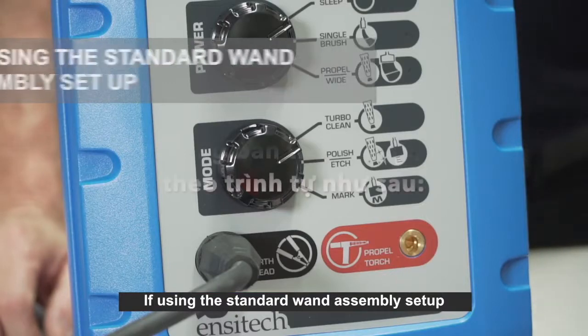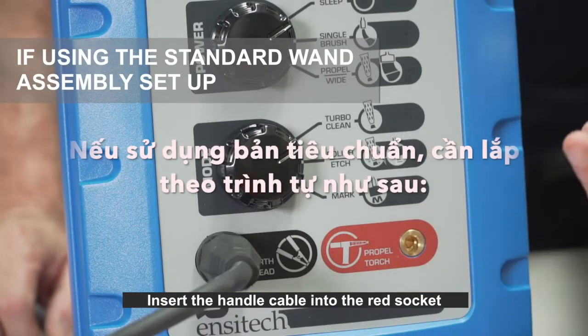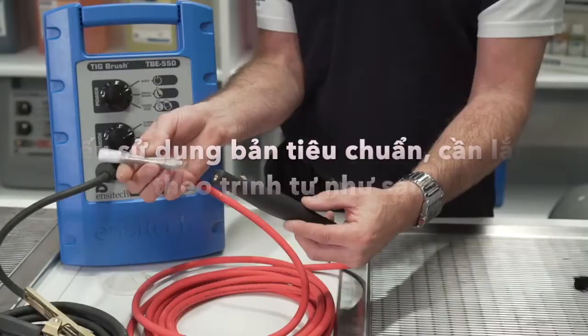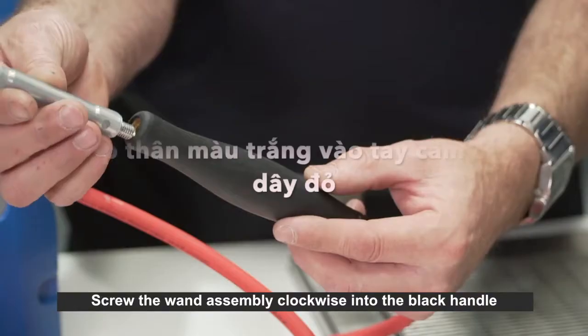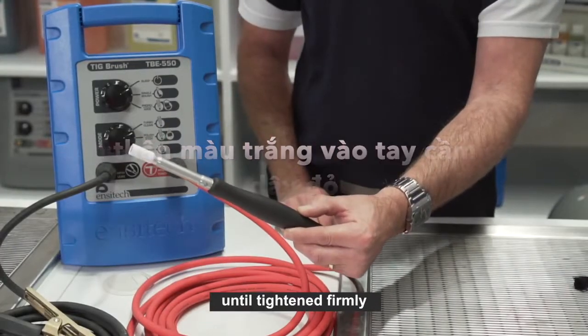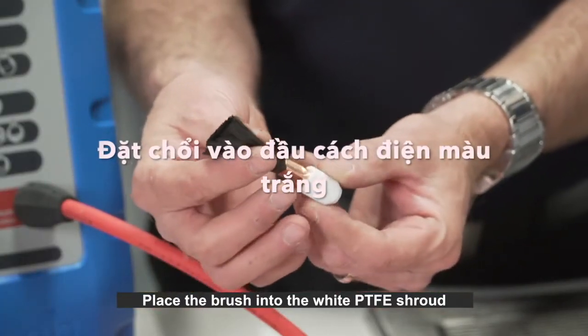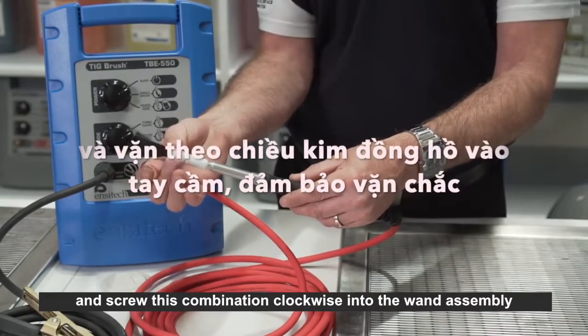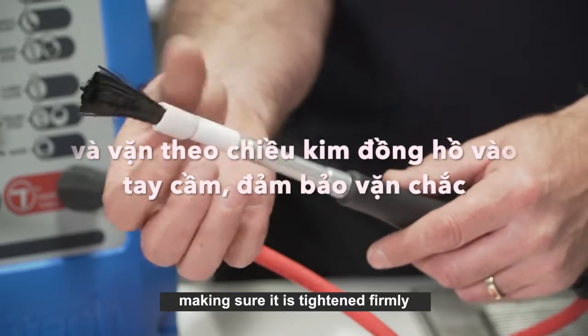If using the standard wand assembly setup, insert the handle cable into the red socket and turn the fitting clockwise to lock. Screw the wand assembly clockwise into the black handle until tightened firmly. Place the brush into the white PTFE shroud and screw this combination clockwise into the wand assembly, making sure it is tightened firmly.